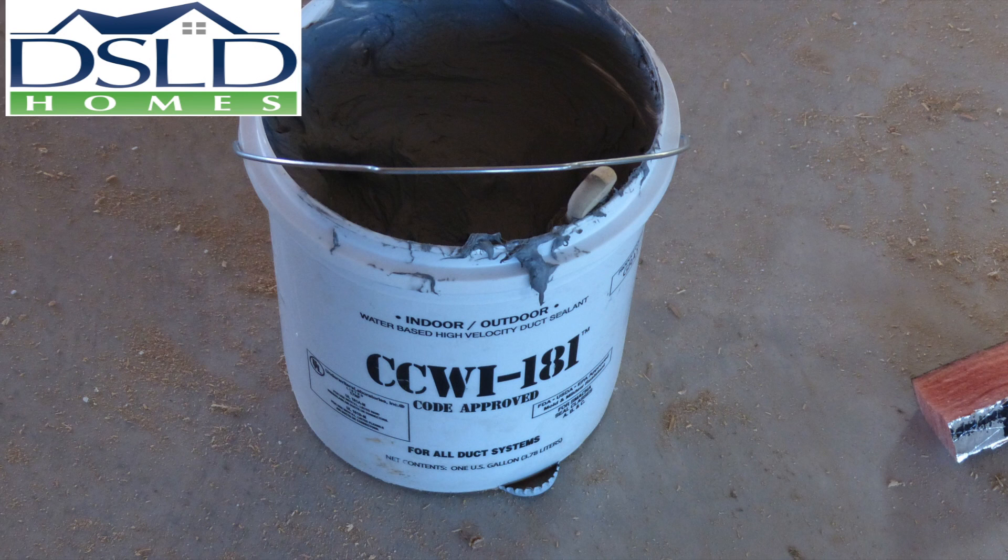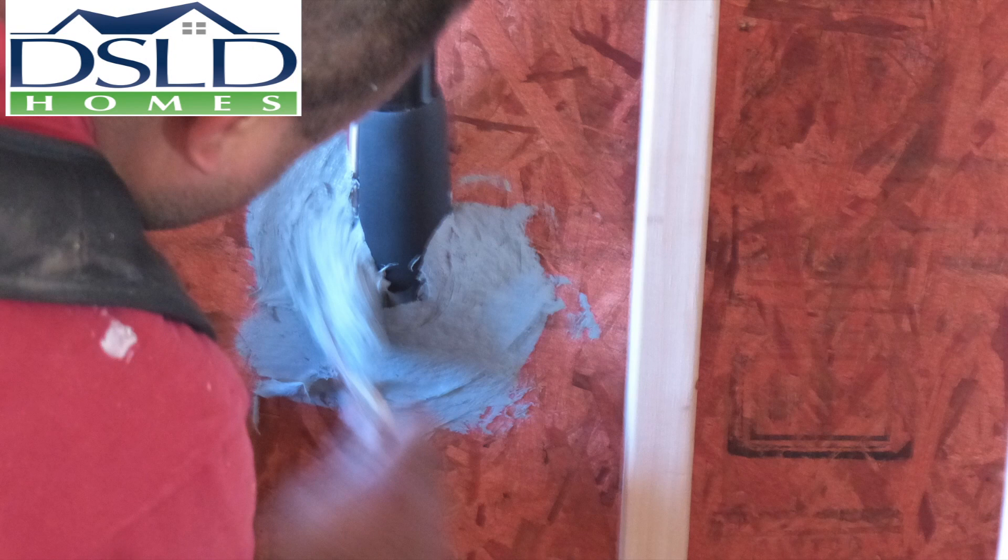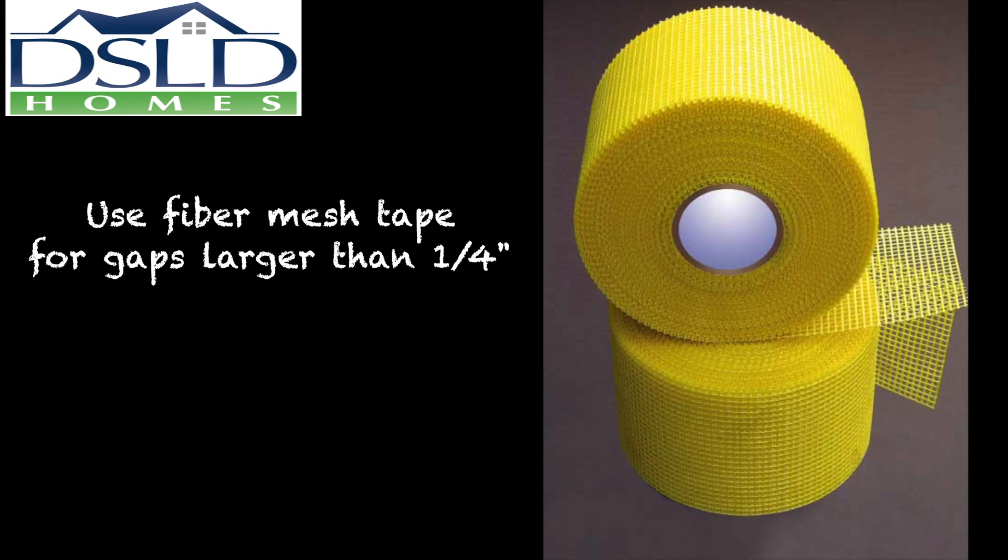Use UL 181 compliant mastic for all air sealing in the forced air system. When using UL 181 compliant mastic to seal the air distribution system, use fiber mesh tape to reinforce gaps larger than one quarter inch.